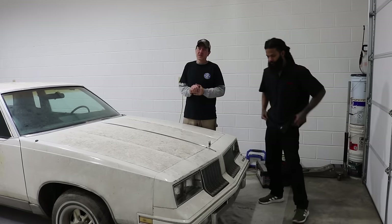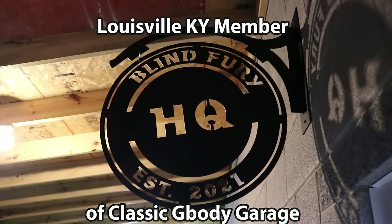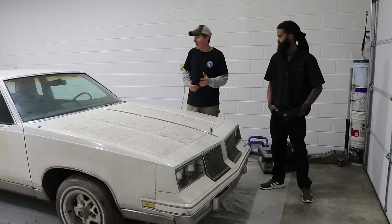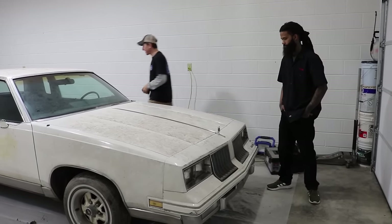We're back at Carl's place with everything we need from Pull Apart, all checked out and good to go. The next step is to find out if we can get this car running. First and foremost, we need to see if the motor is locked up, because if it is, we're dead in the water.